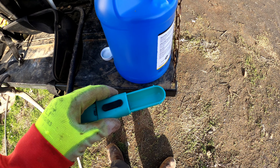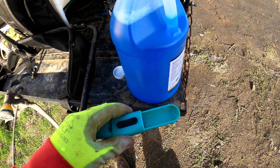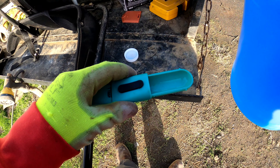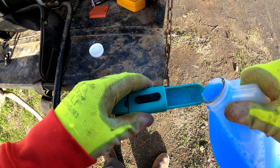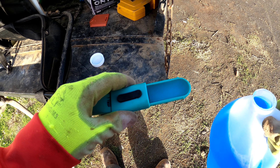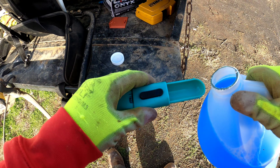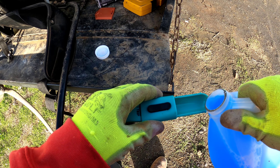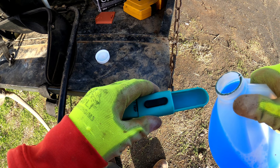So I'm gonna be showing you how to spray the pichones. I'm gonna be putting eight tablespoons. I already put four, this is gonna be six, one more so I can get eight.